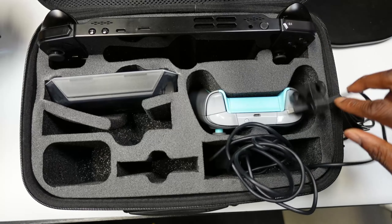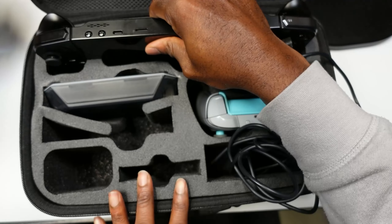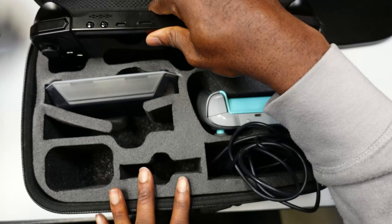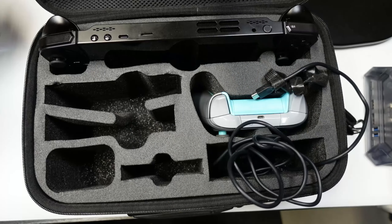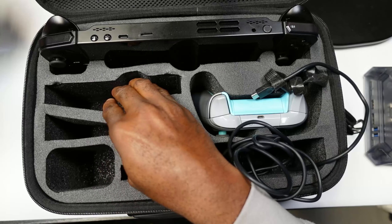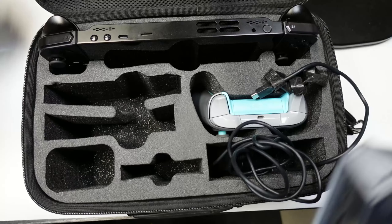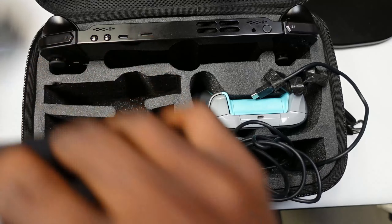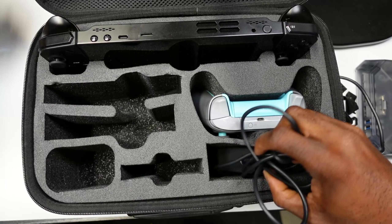You have a spot for the Lenovo Legion Go, but it's really tight, which is concerning because it feels like it pushes on the screen. I don't understand these cutouts — I tried fitting the dock in here and it's really tight, pushing against the screen. The controller cutout does work but feels weird.